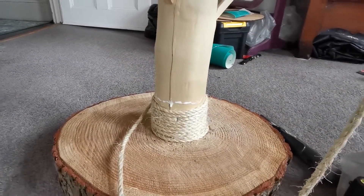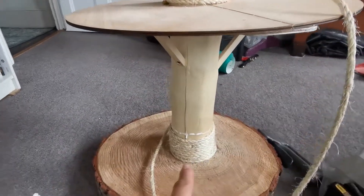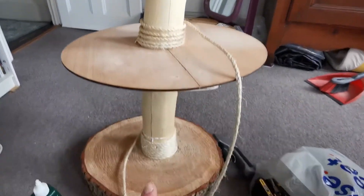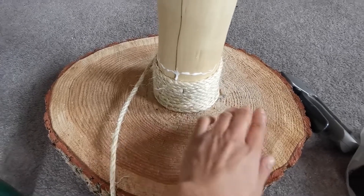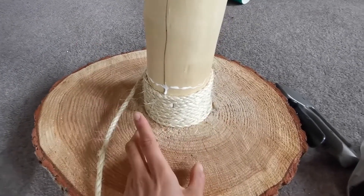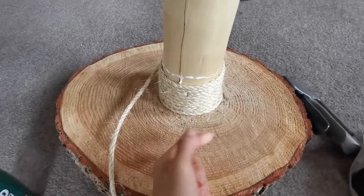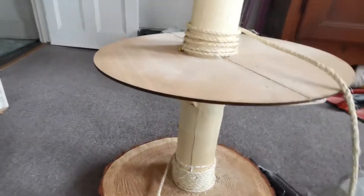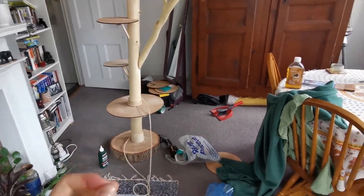Right now I'm attaching sisal rope to the bottom using PVA glue and some staples. It's nowhere near as long as I wanted — I really wanted it all the way up and a little bit up the branch — so I've had to order more rope. I cut a hole in here, and we've drilled the main branch into the plank of wood from the bottom up, and it sits in a little carved-out dent.